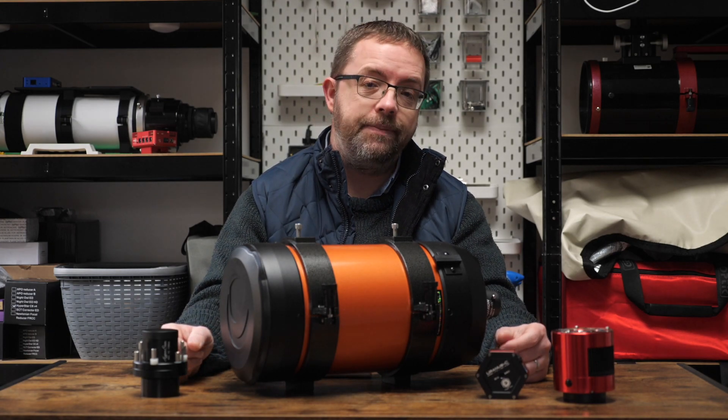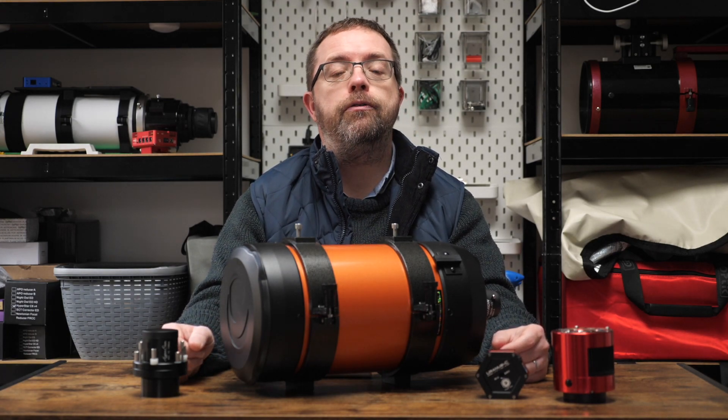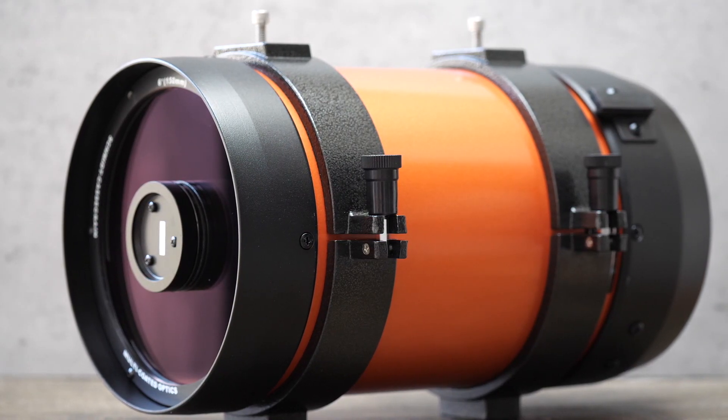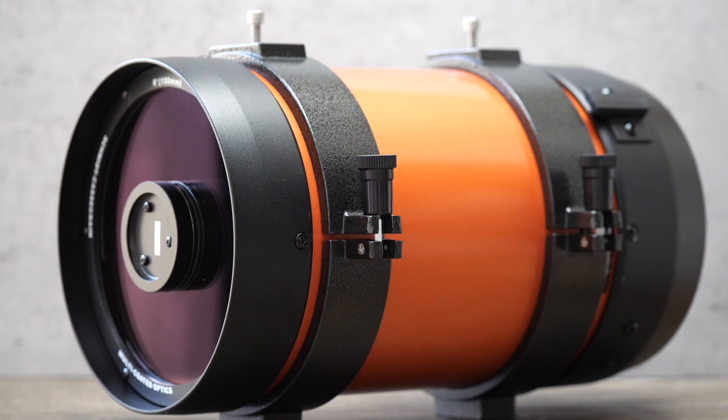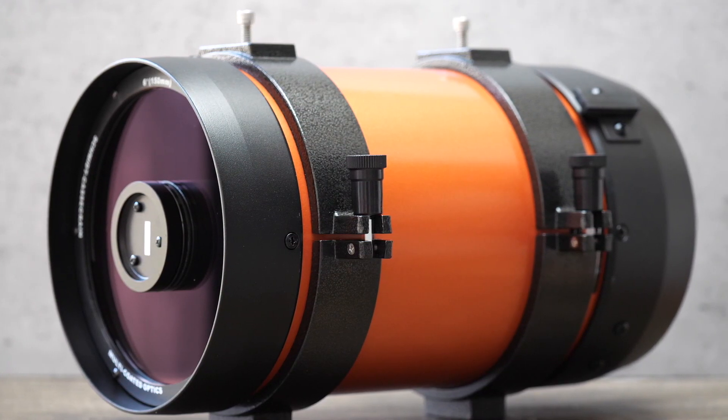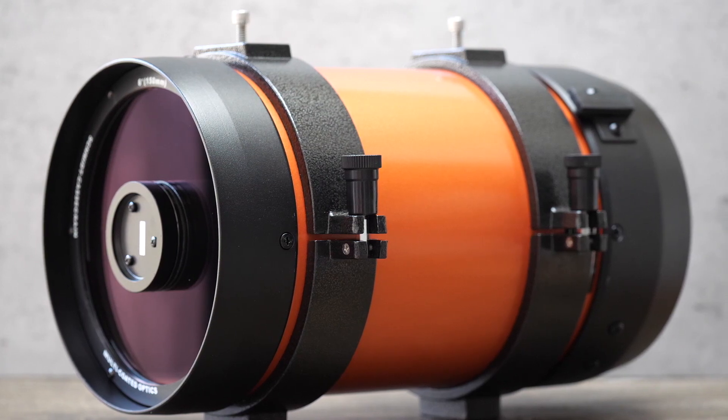It's not only the speed of my telescope that will change — I'll also benefit from a wider field of view. By adding the Hyperstar to my C6, I'll be altering the focal length of the scope from its native 1500 millimetres down to 300 millimetres. This will be great for large bright objects in the night sky and I'm looking forward to experimenting with this.